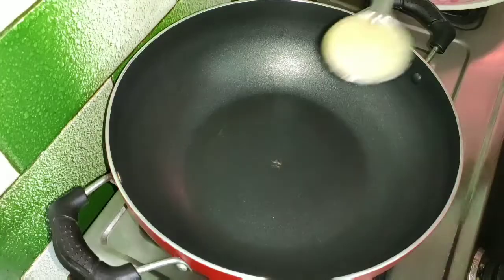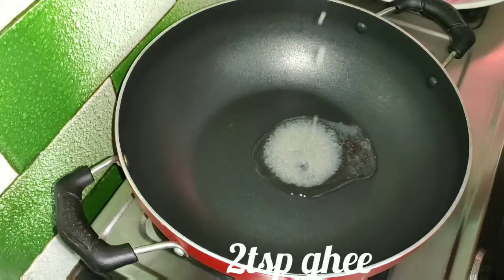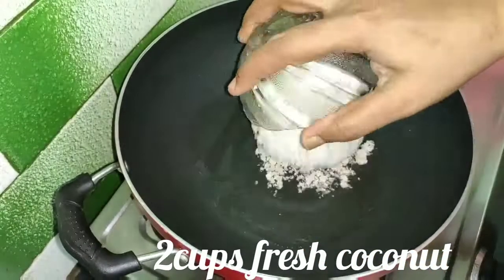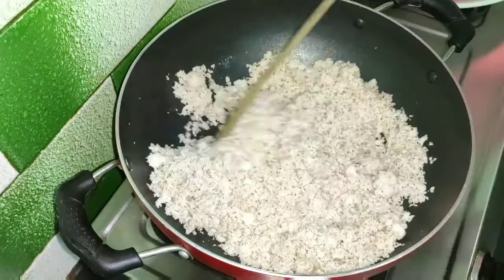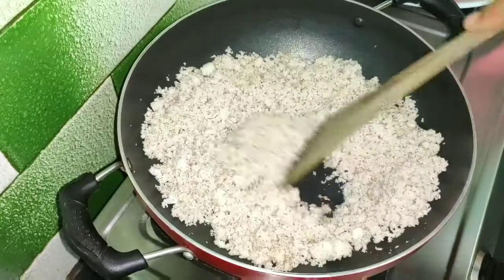Then add 2 tablespoons of the soup. Add a little bit of the soup — it will taste a little bit.